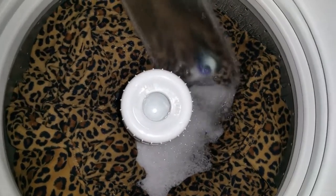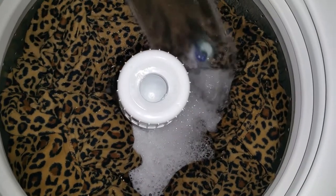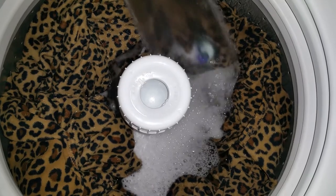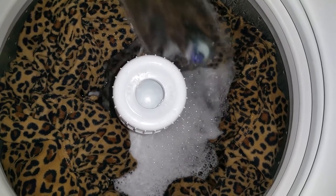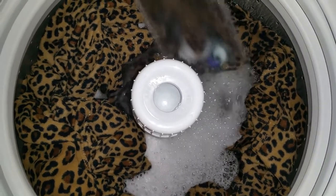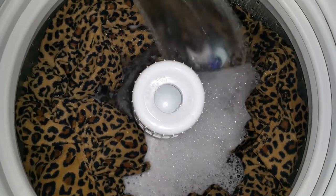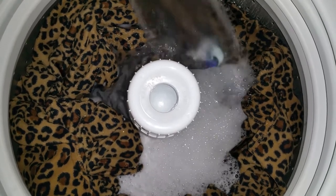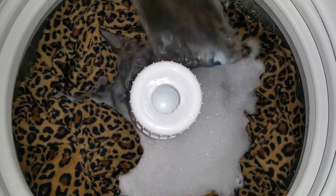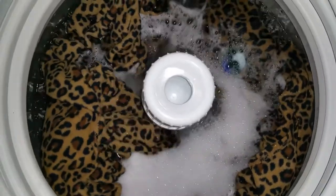It smells good already. What happens between the pre-wash and the wash is a spin with no spray rinse. So there will be some residue from the pod left in the sheets.